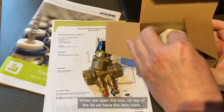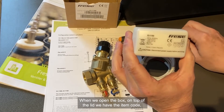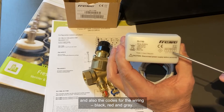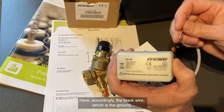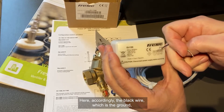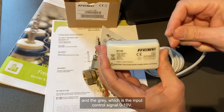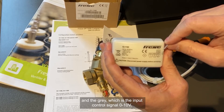When we open up the box, we can see on top of the lid we have the item code and also the codes for the wiring: black, red, and grey. The black wire is ground, the red wire is phase, and the grey wire is the input control signal 0 to 10 volt.